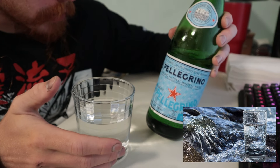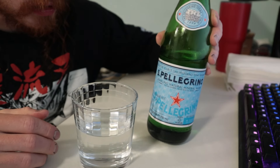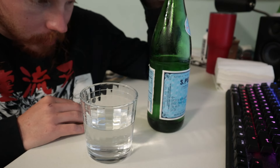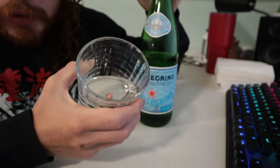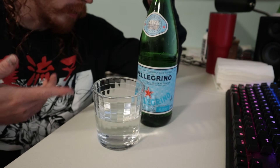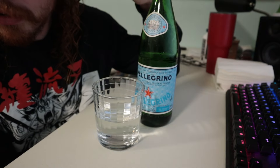Usually I'd expect a little bit of flavor with mineral water, but this doesn't have any. I can feel minerals on my tongue though — maybe a bit of salt, some calcium. It's good water; it's in glass so there's no plastic or metal taste.